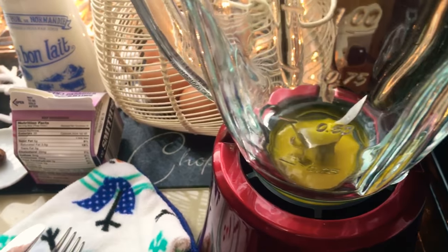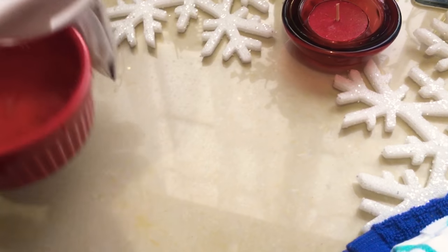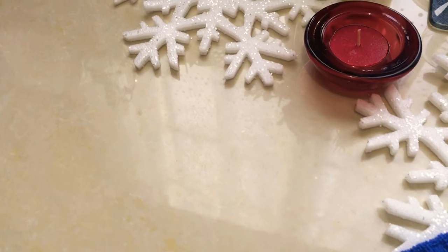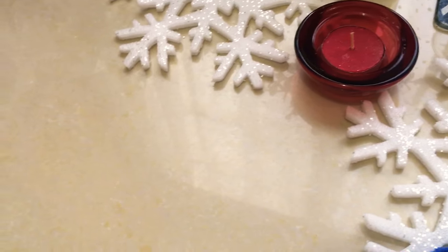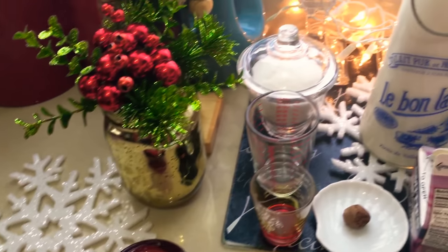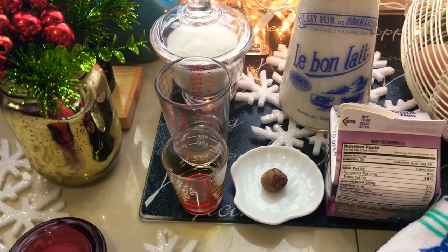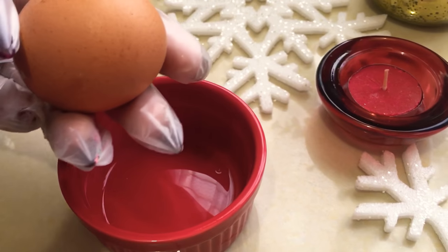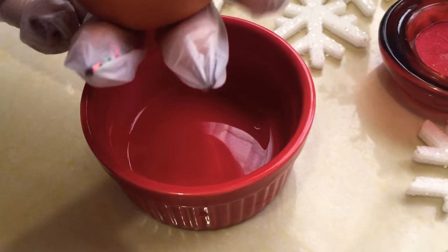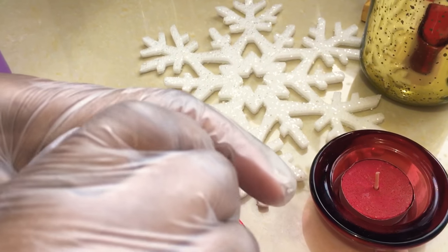There are a lot of different things with eggs now — different ways eggs are produced. There are cage-free eggs and all those different things now, meaning that the chickens were not caged like we knew it growing up.